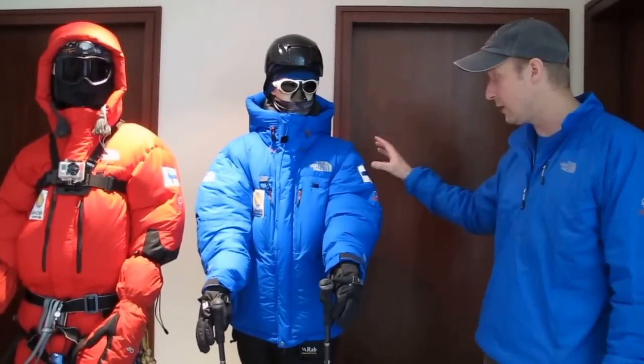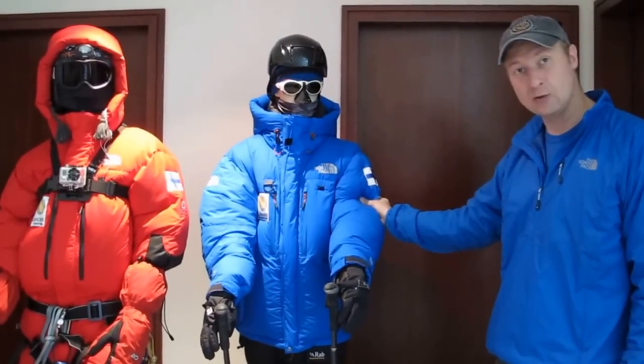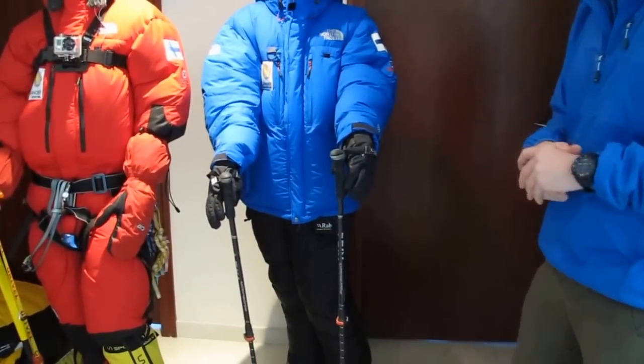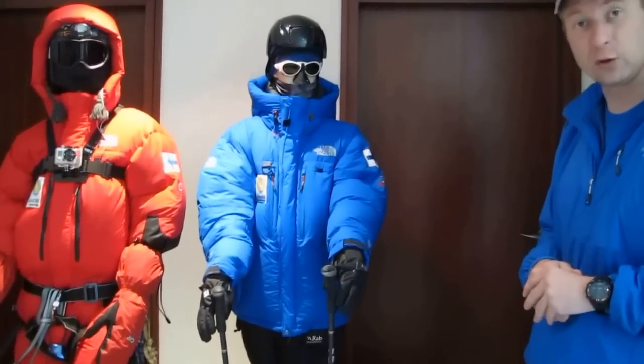which is about 5,500 meters, we'll start using down jackets like this and down pants, which will keep us warm in temperatures which often fall to about minus 20 at base camp level.